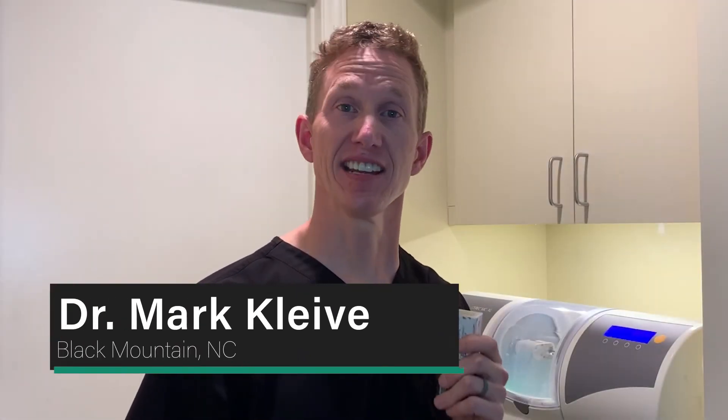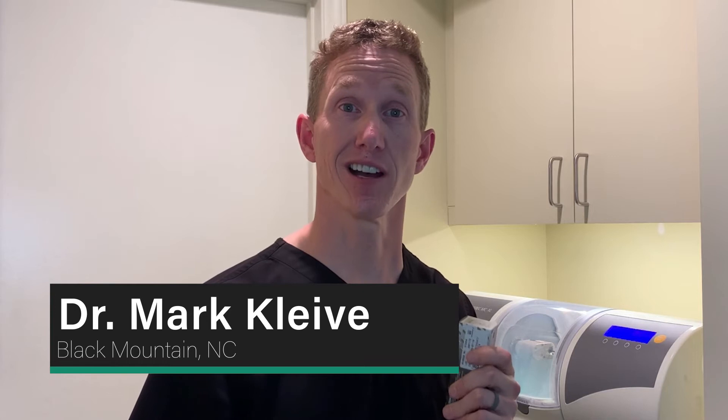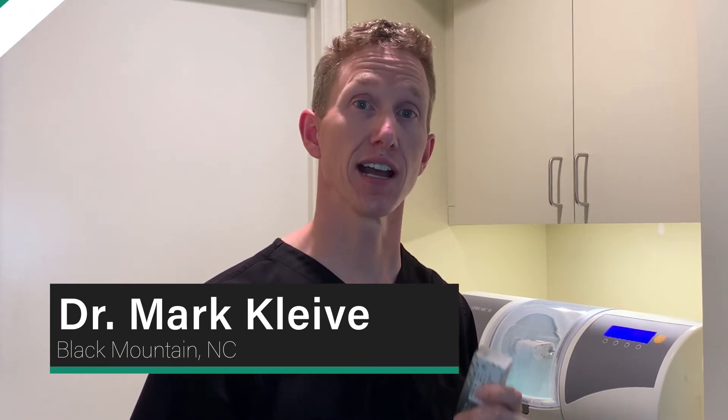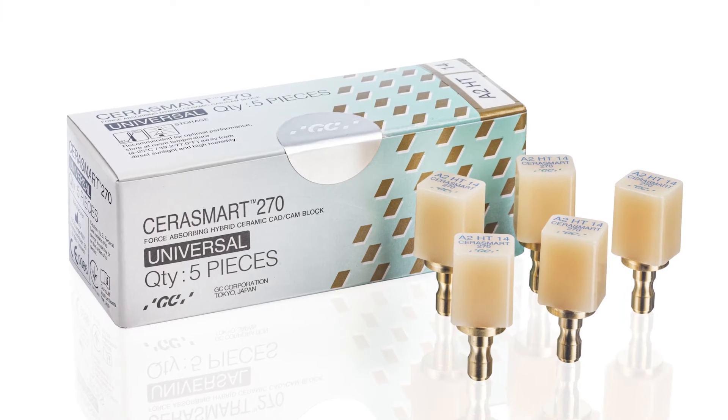My name is Mark Clive, and today I want to share a few thoughts on things that I love about GC America's newest hybrid ceramic block, Sarismark 270.